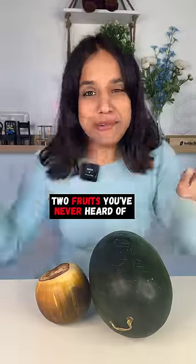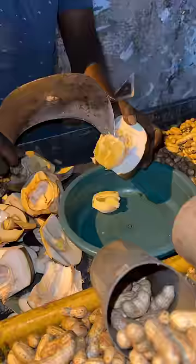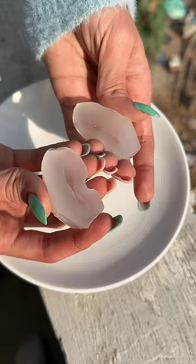Two fruits that you will never eat before. This looks like a small coconut but it's actually called an ice apple. In every fruit, there are three balls that are dried up. It has a jelly texture and it's refreshing to eat.